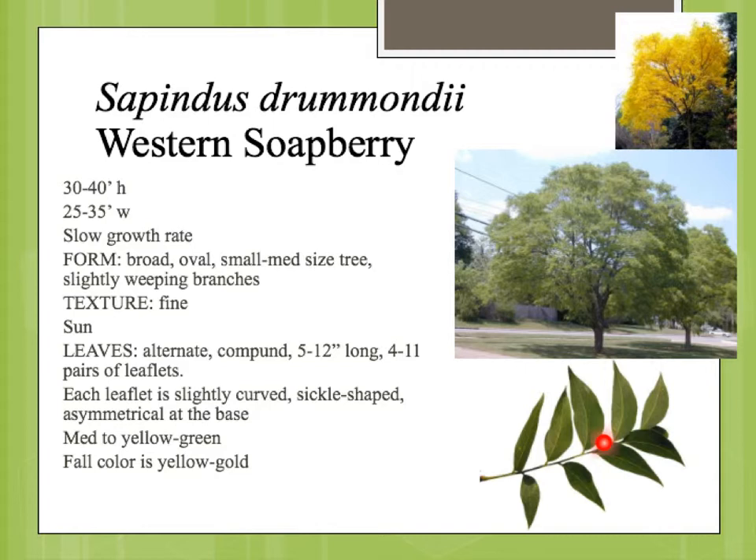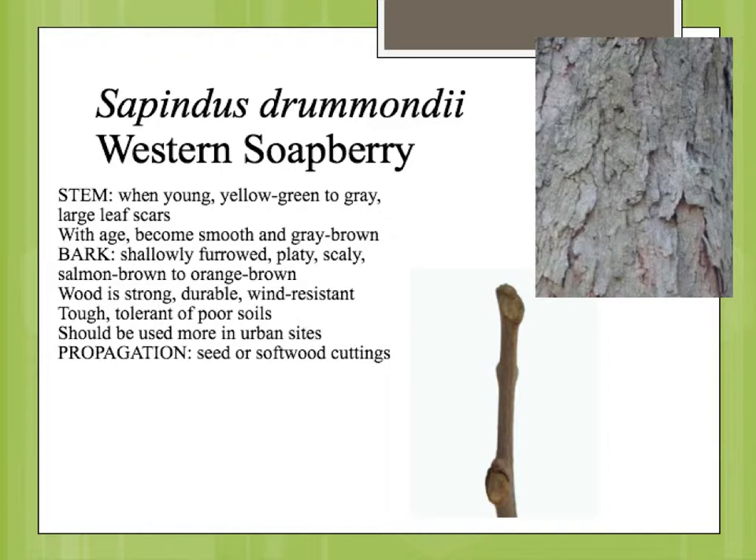These leaves are attached alternately on the stem, and another identification feature on this, as you'll see with the flowers and the fruit, is that there's no real clear-cut terminal bud at the end of the stem. The stems are kind of a yellowish green to a gray.